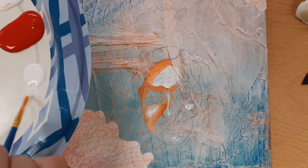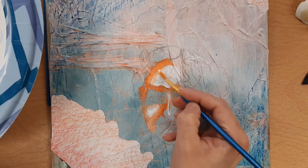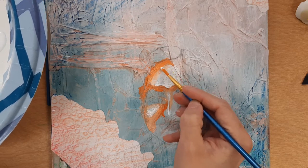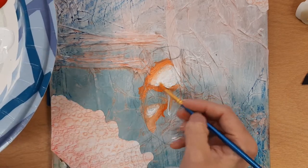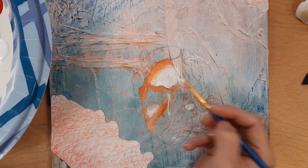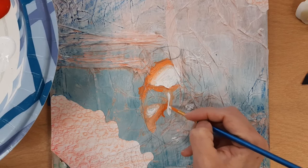I'm gonna grab another brush because that one's dirty — you have a set of quite a few brushes so you should be fine. I'll blend my white into my orange for the highlight. Remember, this is acrylic — it's made for layering, so you can always add layers. But each layer has to be dry before you can layer on top of it.